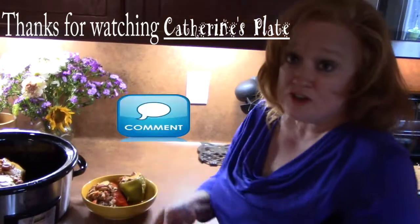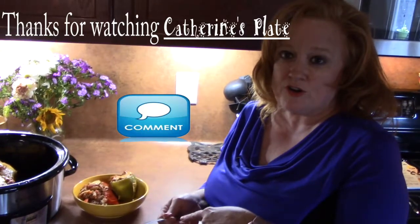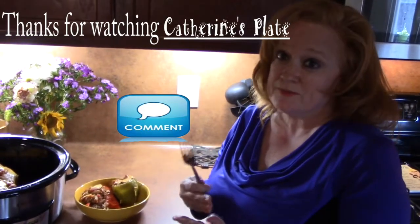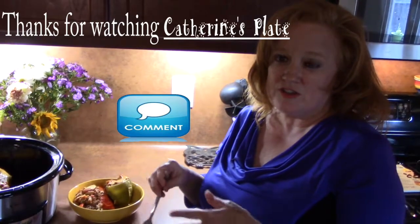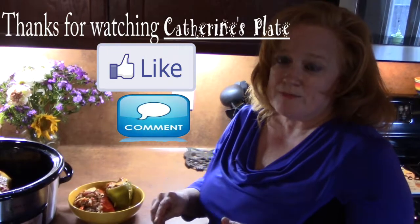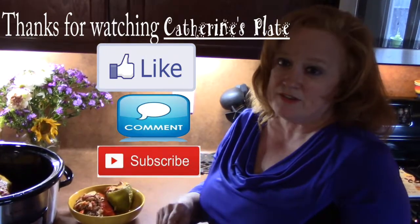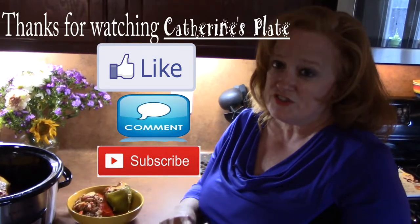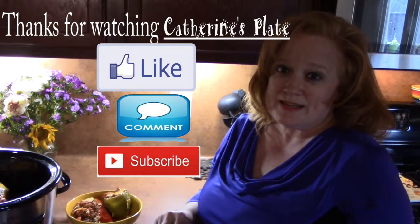Make sure you comment down below on my video and let me know what you think about my peppers in the crock pot. Also let me know if you have other recipes that you would like me to do along the way. Hit the like button and give me a big thumbs up on my dish. Make sure that you subscribe — I have videos that come out on Mondays and Thursdays and some surprises along the way. I will see you on my next episode.